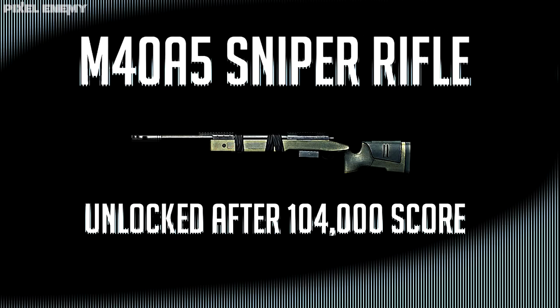What's going on guys, it's DerpedAvenger here and welcome back to my Battlefield 3 weapons tutorial. This week we're covering the M40A5 sniper rifle, unlocked at 104,000 score with the recon class.